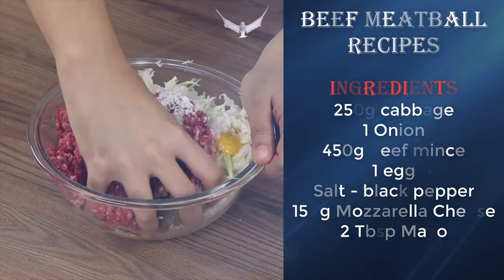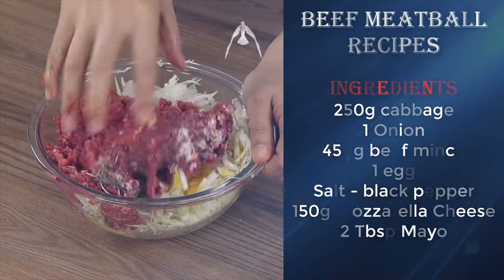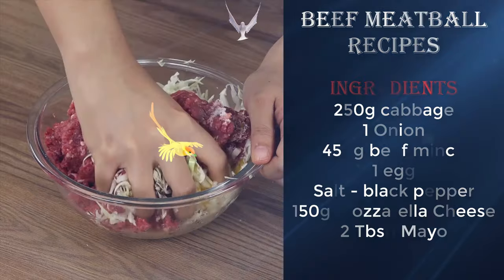Take a moment to write me in the comments where you're watching us from so that I can personally thank you for keeping on following our recipes. We'd love to know!